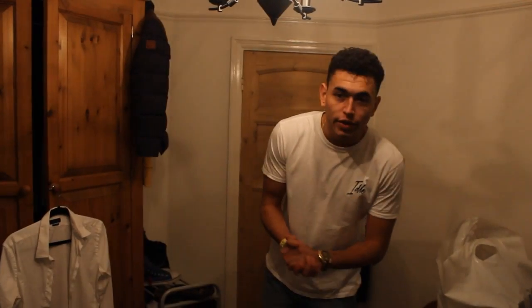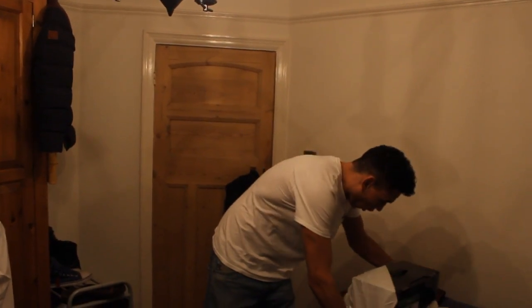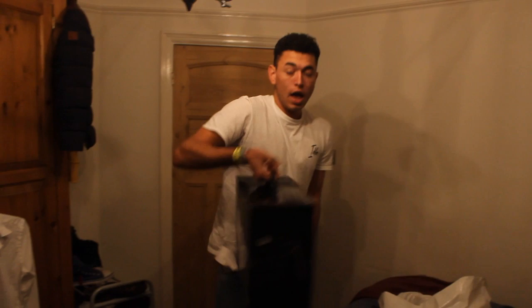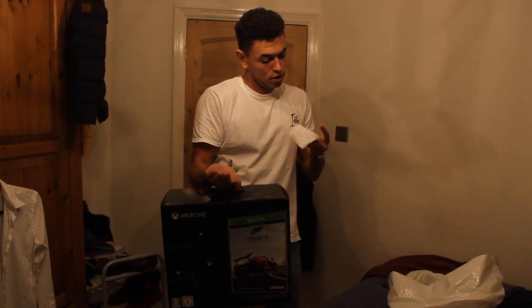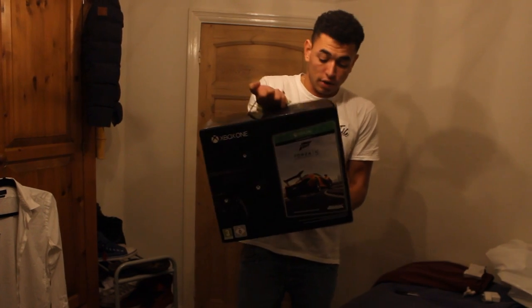Hey guys, it's Oakley here. We're doing a pretty cool unboxing style video today. I finally got my hands on this beautiful — a little bit wet but beautiful — Xbox One Day One Edition. Still got a sticker on there; that's just for some food I picked up this morning. Picked up this bad boy last night.